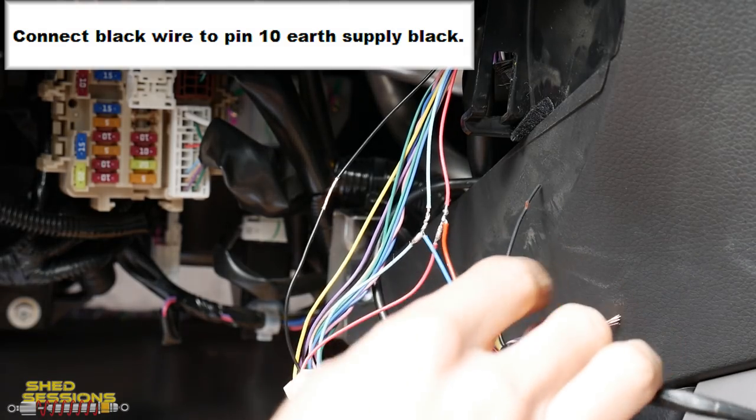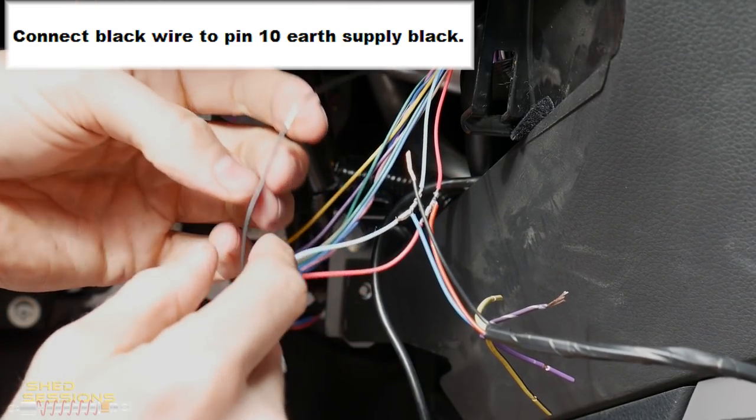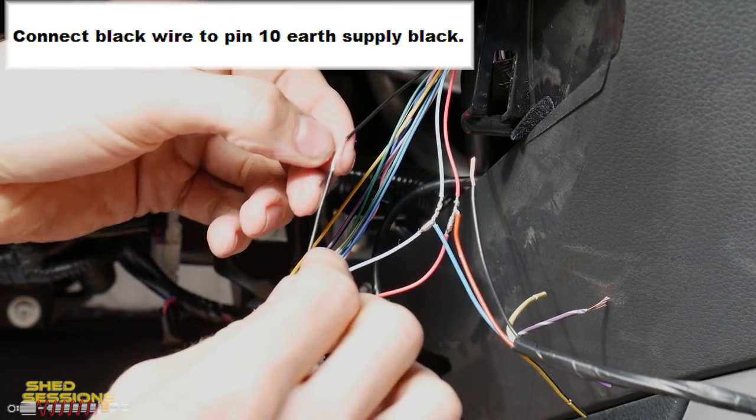The next one on the Racewise loom is the black wire, and on the Nissan loom it's pin number ten, which is also black — and that's for the earth supply.